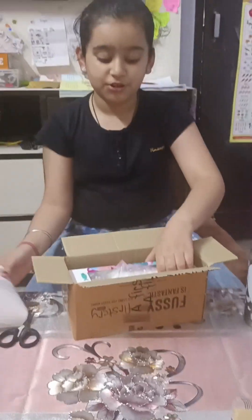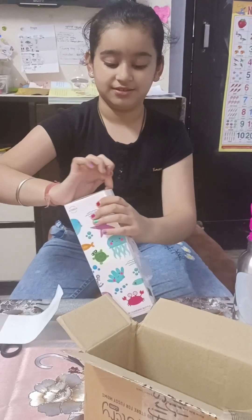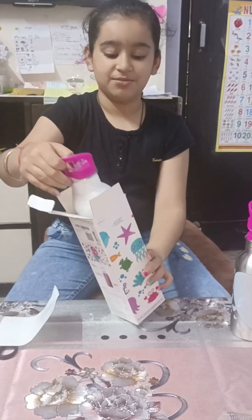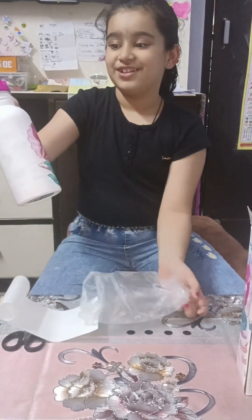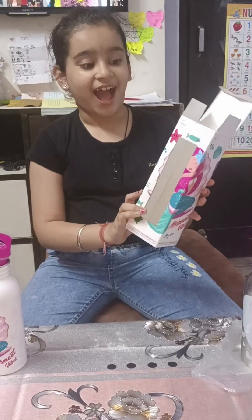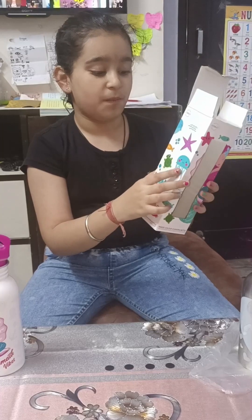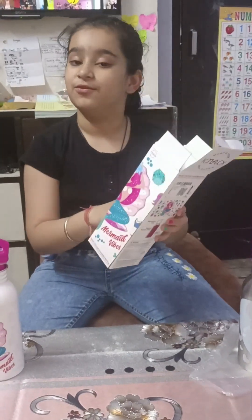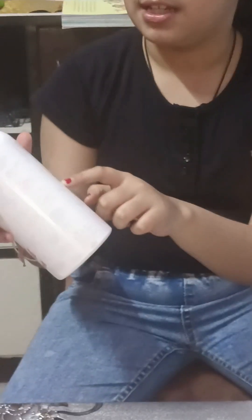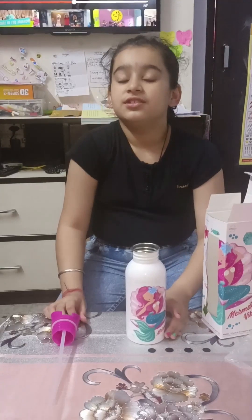Wow, amazing! It's a beautiful bottle — it has so many kinds of animals: a mermaid, a starfish, an octopus, a turtle, and more water animals. The water also has animals drawn on it, but I can't see them clearly. We have to pour 24 Celsius water in it.